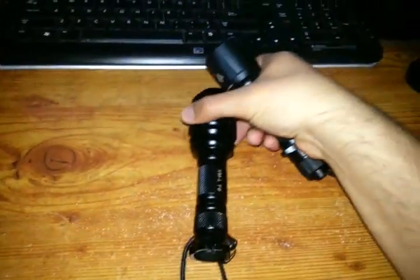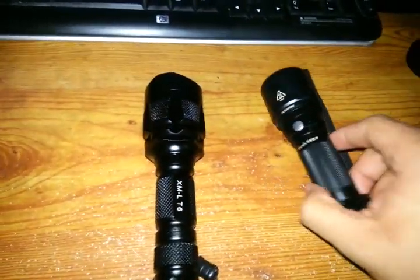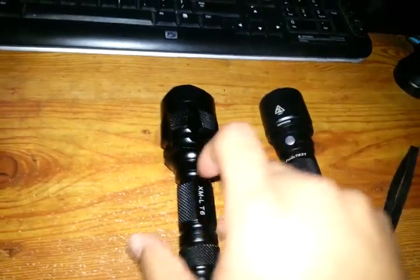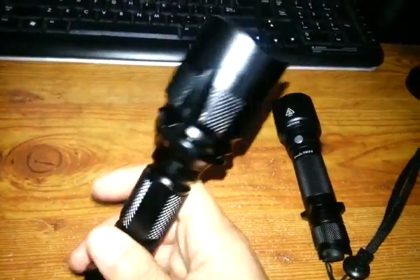It's a little larger than the TK21, and it out-throws it by quite a bit — a lot brighter as well. This just destroys it in output, light output.